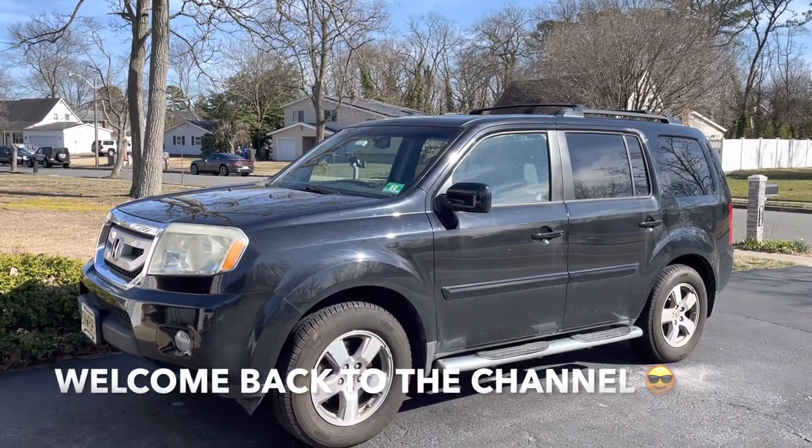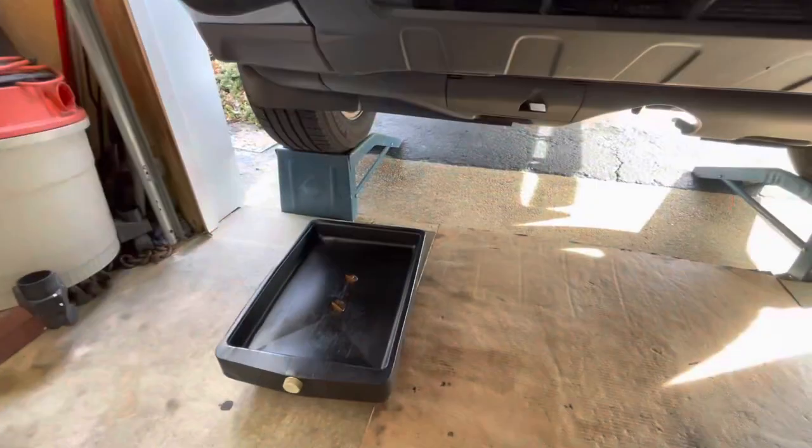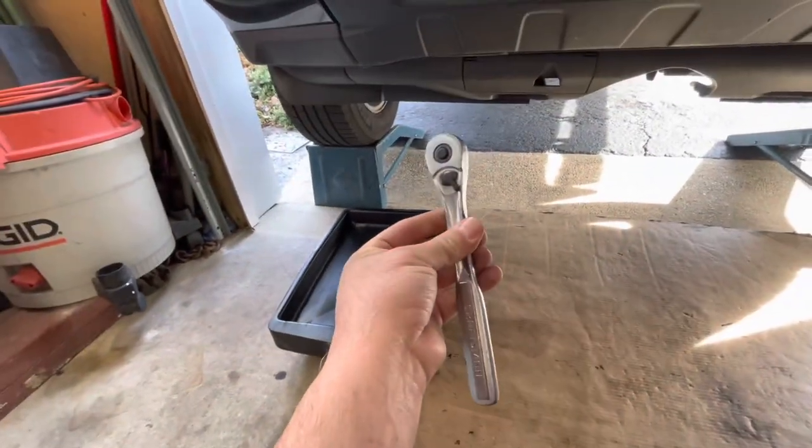Hey guys, welcome back to Fixing It. Today we're going to change the transmission fluid on this 2010 Honda Pilot. We're going to drain the transmission — get yourself a drain pan and a 3/8 ratchet.